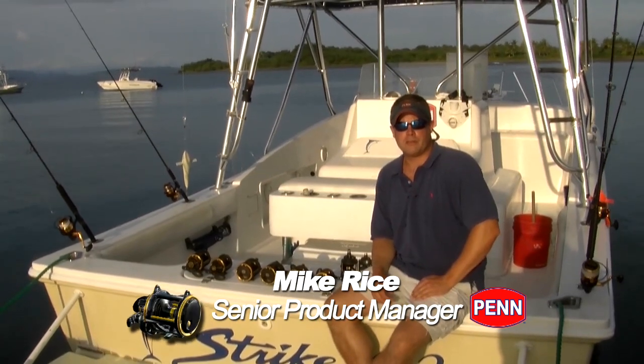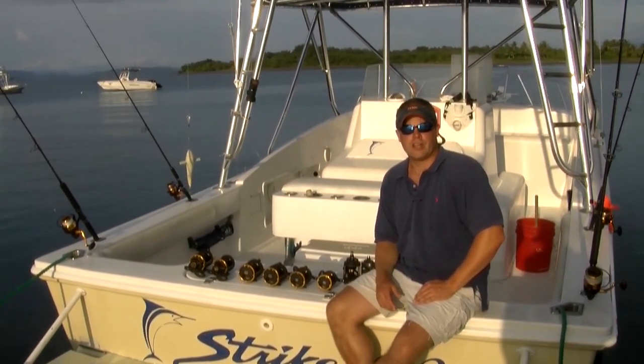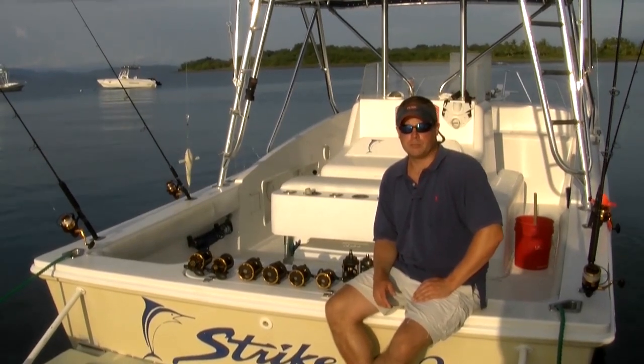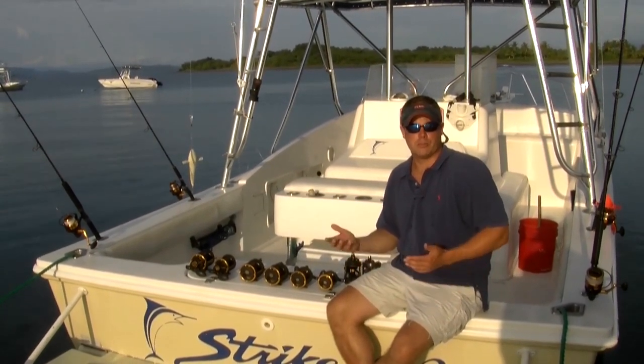Hi, I'm Mike Rice, senior product manager with Penn Fishing Tackle, down here in Crocodile Bay, Costa Rica. We just got done with our editor's trip. We had three days of pretty hardcore fishing and I wanted to run you through one of the reels that was on the boat.